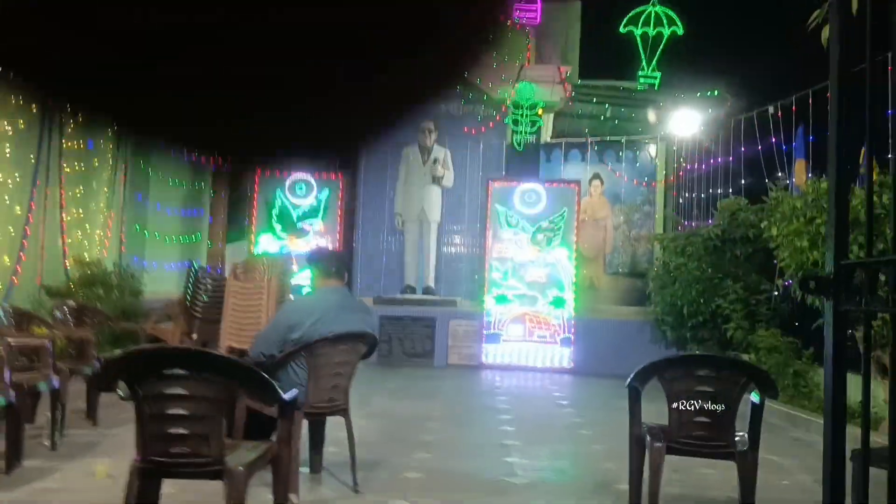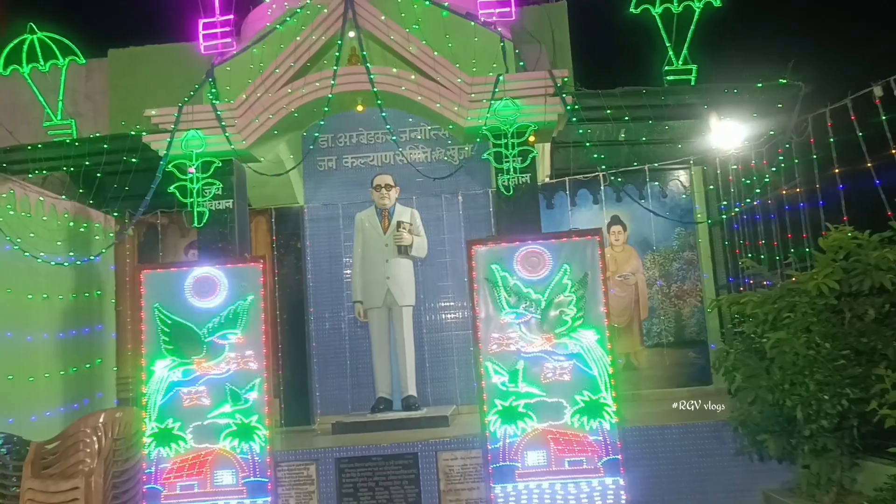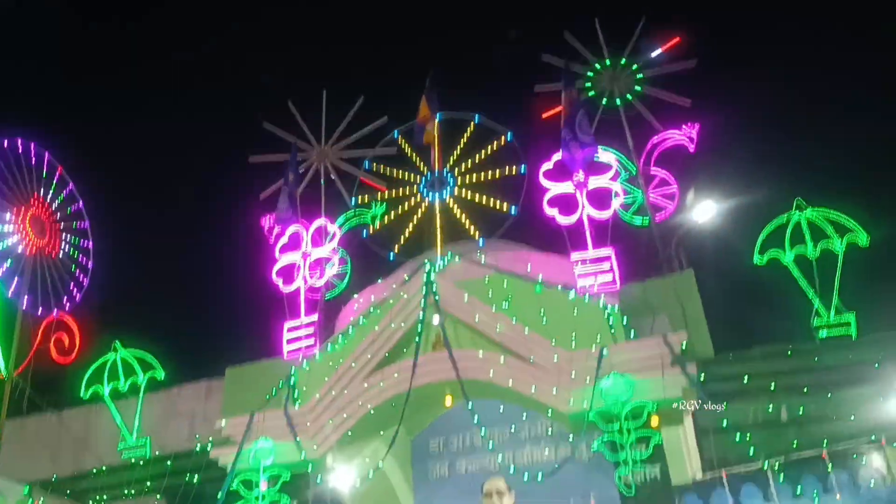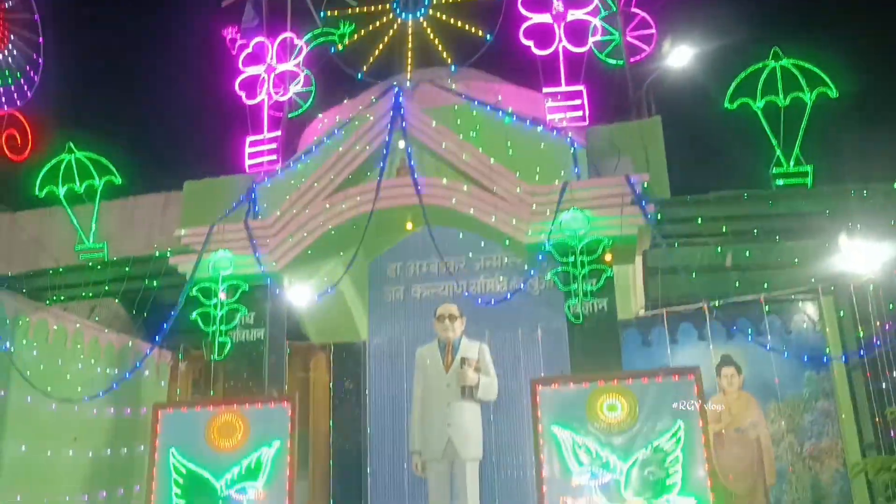As you can see behind me, this is very beautiful. Tomorrow we will go out of the city. If you can see this, it is completely clean and decorated. This is amazing.